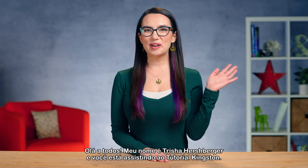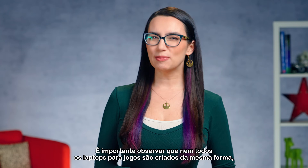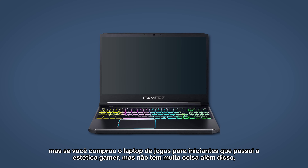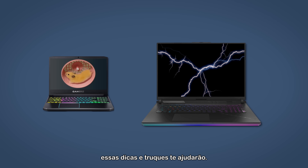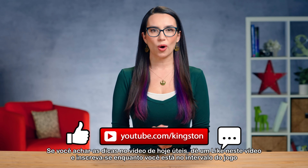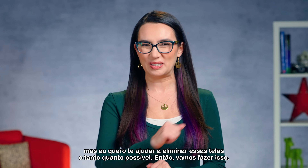This is DIY in 5. Hey everyone, my name is Trisha Hershberger and you're watching DIY in 5. Today we're going to max out the capabilities of your gaming laptop so that it can run its personal best. It's important to note that not all gaming laptops are created equal, but whether you bought the entry-level gaming laptop or the super high-powered beast of a machine, these tips and tricks will help you out.